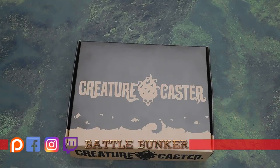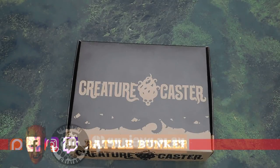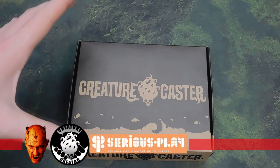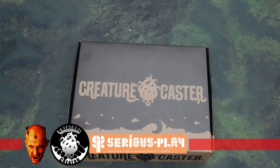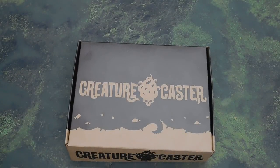Welcome back to the channel and to this additional unboxing slash tournament prize support video. If you haven't seen, we are now registered with the Creature Creator scheme from Creature Caster, and there's a lot of exciting things coming from them.